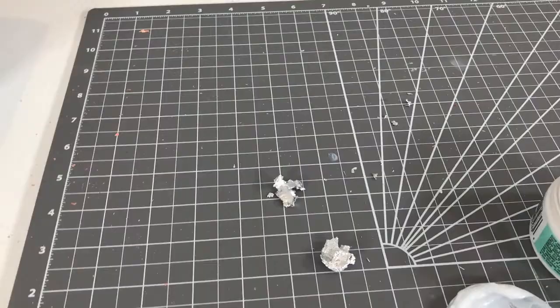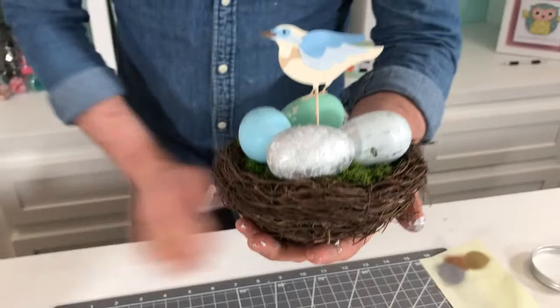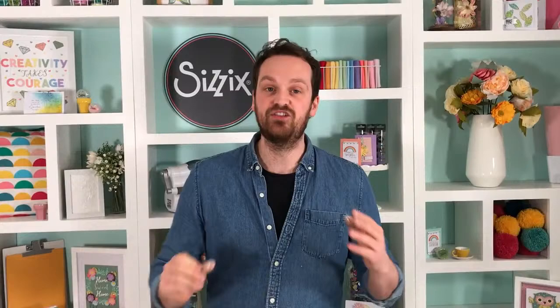Then it's a simple case of popping these in your Easter display — here's one I prepped earlier. I hope this video has been informative. I really can't wait to see what you guys at home come up with using our flakes. I've had so much fun using them and the 3D adhesive is something I'm going to be using every day now — I absolutely love it. Can't wait to see what you guys come up with, and thank you.